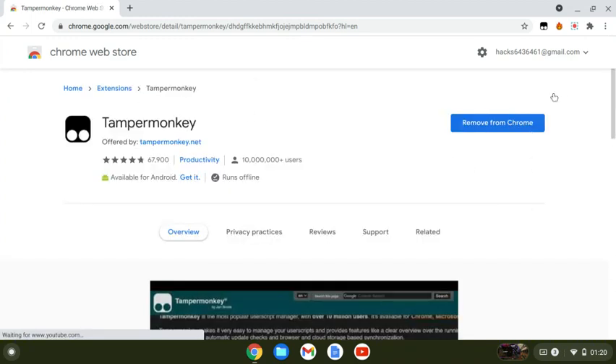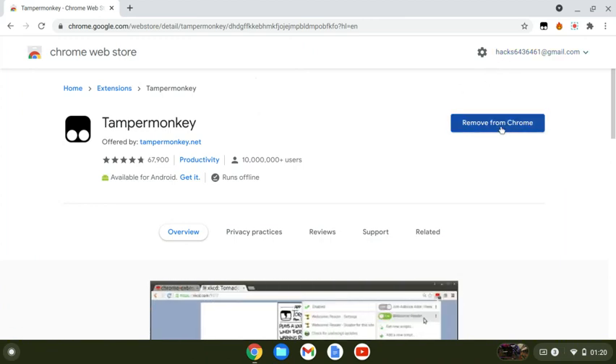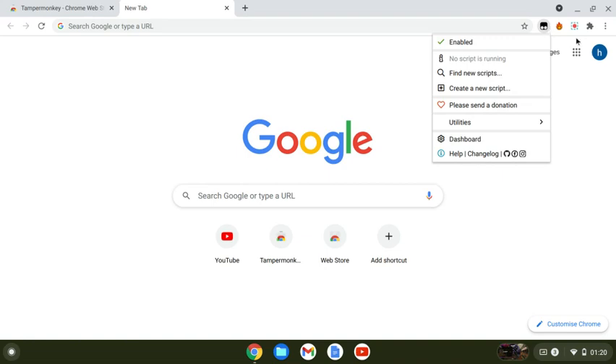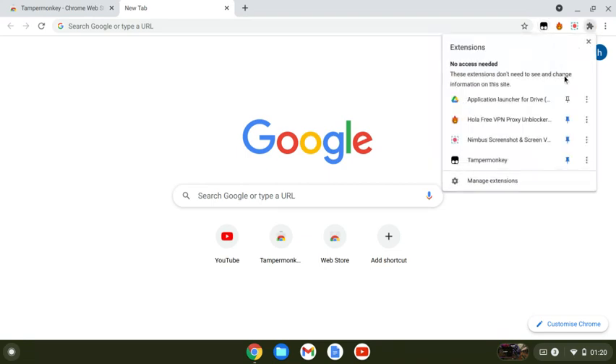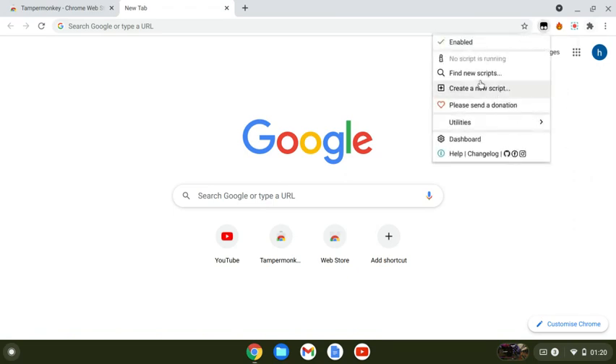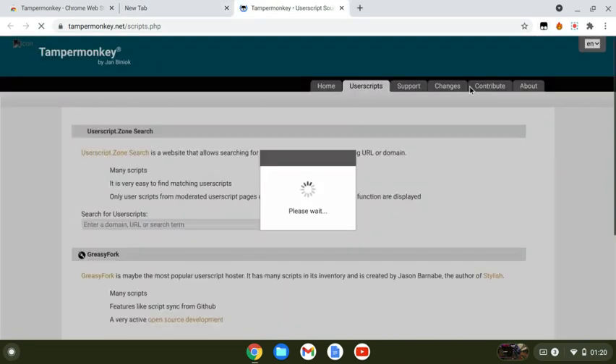It will say 'Add to Chrome' — you click that and there'll be a small pop-up. Click accept. After that, go into a new tab and click on the Tampermonkey icon. I advise you to pin it so you can access it easily. Click on Tampermonkey and click 'Find new scripts.'